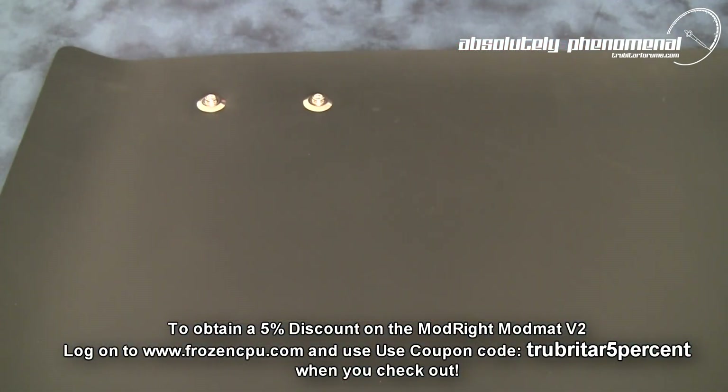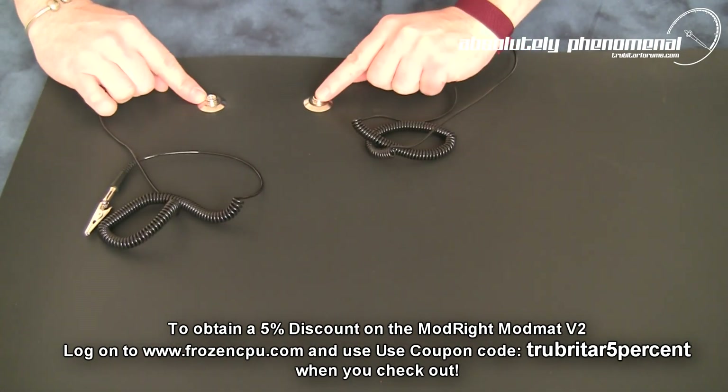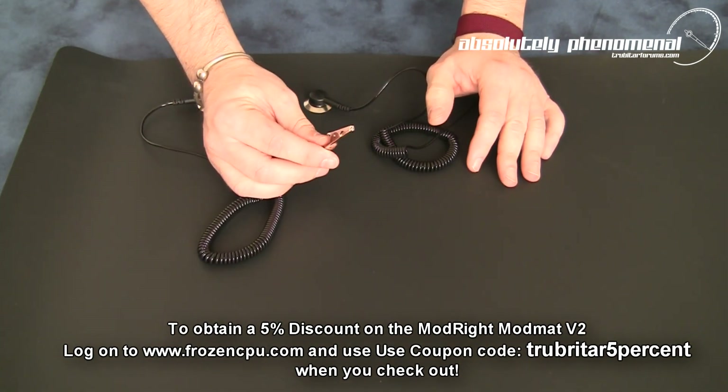Prior to conducting any work on the ModMAT, it is critical that your wrist strap and grounding strap are properly connected to the snap ring connectors on the ModMAT. Your grounding strap can be applied to your PC chassis or suitable grounding point.